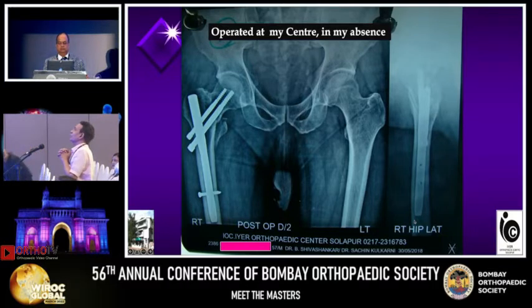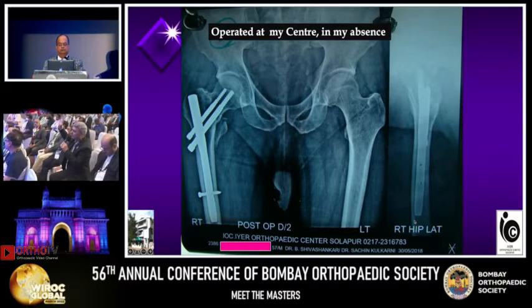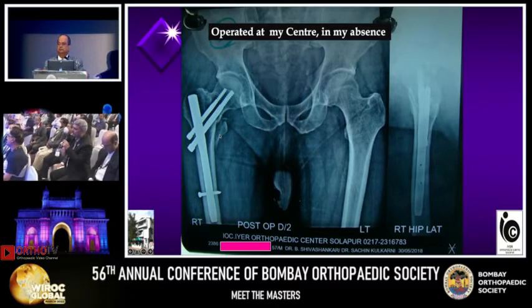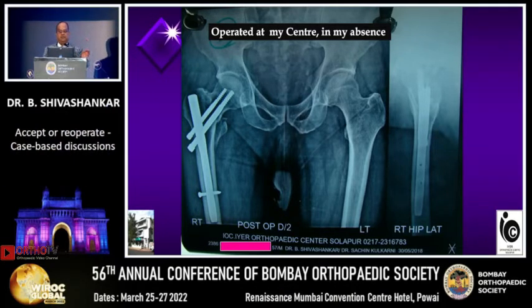On the lateral view, the lateral is not very clear, but there is a negative reduction. Naveen, reduction is okay but stability is the problem — both screws are not having any purchase in the head and neck. So there is invisible instability on toggling. As per our finding, both will come out rather than have a lateral or medial migration — both have a lateral migration. It is not a Z-effect; it is lateral migration of both.